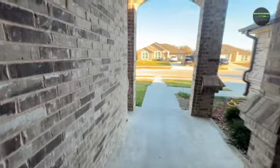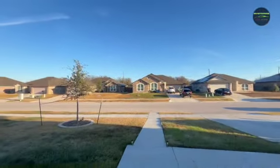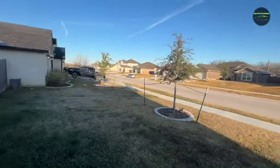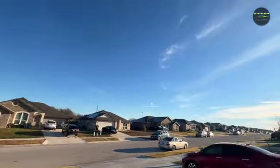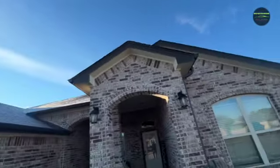Good morning and welcome back to another video, and welcome back to the state of Texas. It is nice out here today — a little bit chilly — and you can see the dew on the ground and on the trees. It is so nice out here, as usual. Nothing like Texas, right?